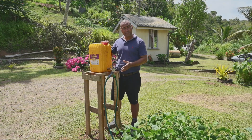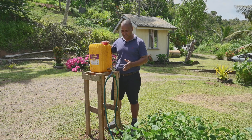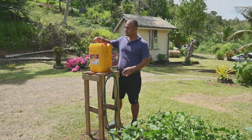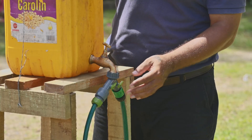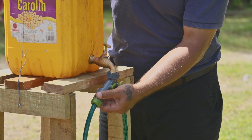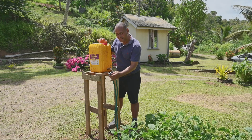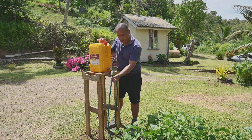This is what the simplified gravity powered drip irrigation system looks like. You have your water tank on the platform, held firmly with a strapper. You have the tap fitted, and the drip line fitted on the wire connector, with the drip line connector fitted firmly on the garden hose.